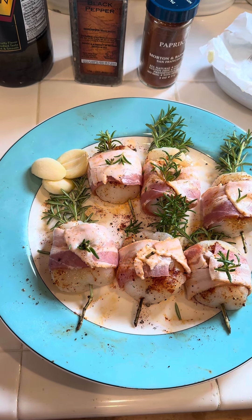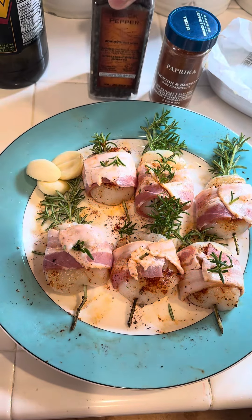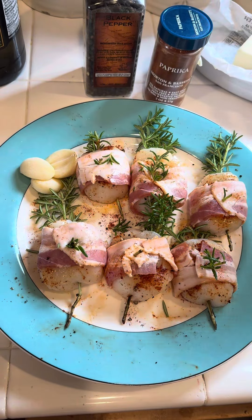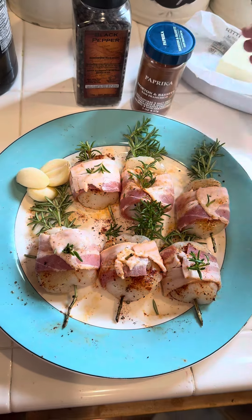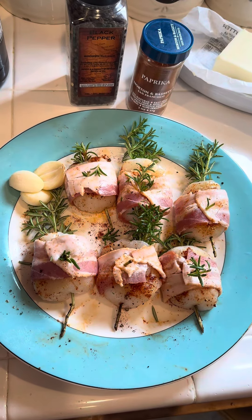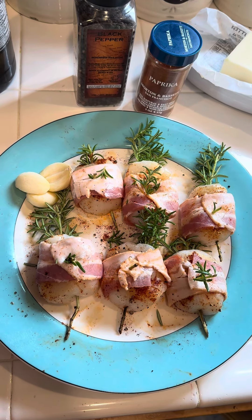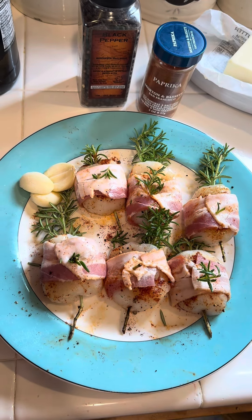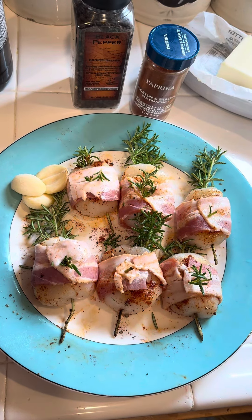Here's what I do: squeezed lemon for the whole scallop, paprika, pepper, and virgin olive oil. The butter is for when I'm ready to fry them. No salt — I wrap them around with bacon, which has its natural salt, so you don't put too much flavor on it. Easy, quick, tasty meal for your family.